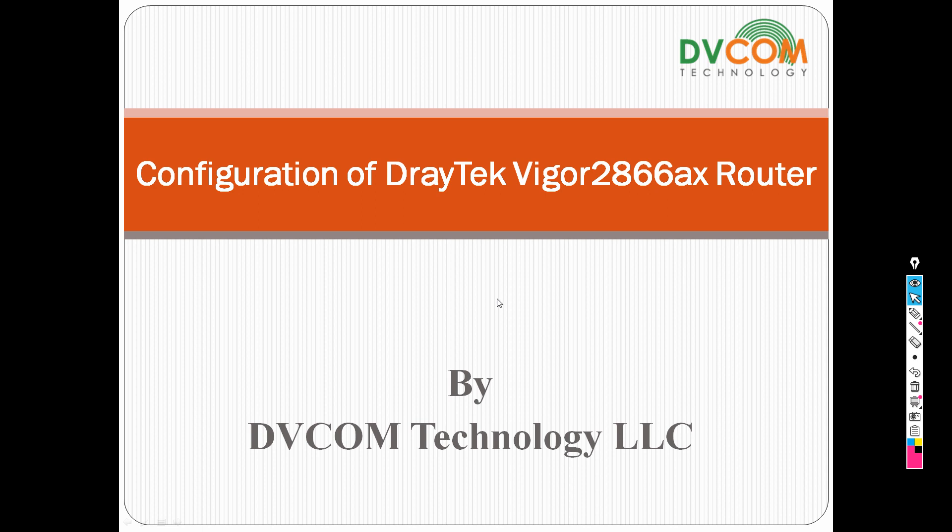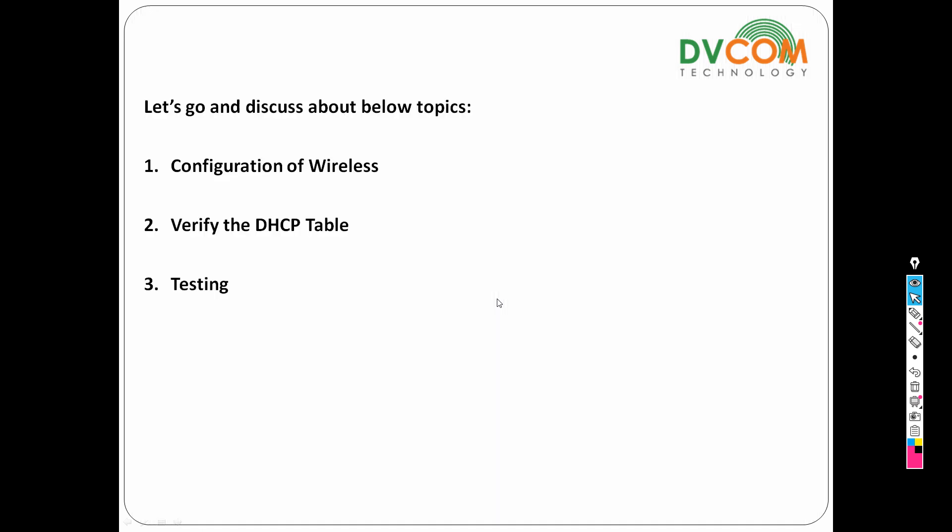Today I'm going to discuss how to configure the DrayTek Vigor 2866AX router. The agenda: first, configuration of wireless — the AX router comes with 2.4 and 5 GHz radios. After configuration, I'll connect my laptop directly via Wi-Fi, then check the DHCP table, and finally test internet access through Wi-Fi.